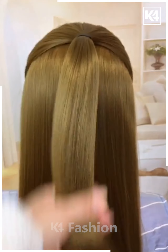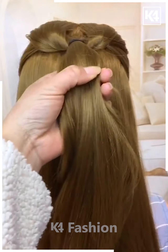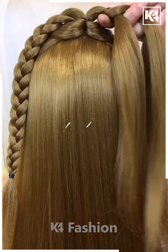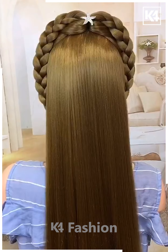Next, tie the hairs on the top and rotate it, then fix the hairs into each other. Take the hairs in two parts and make plaits on each side. Fix the hairs together at the back and it's ready.